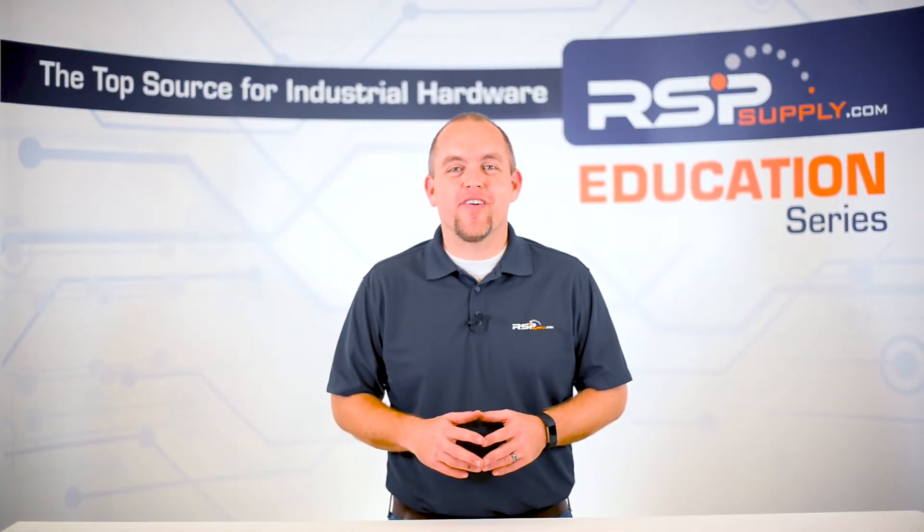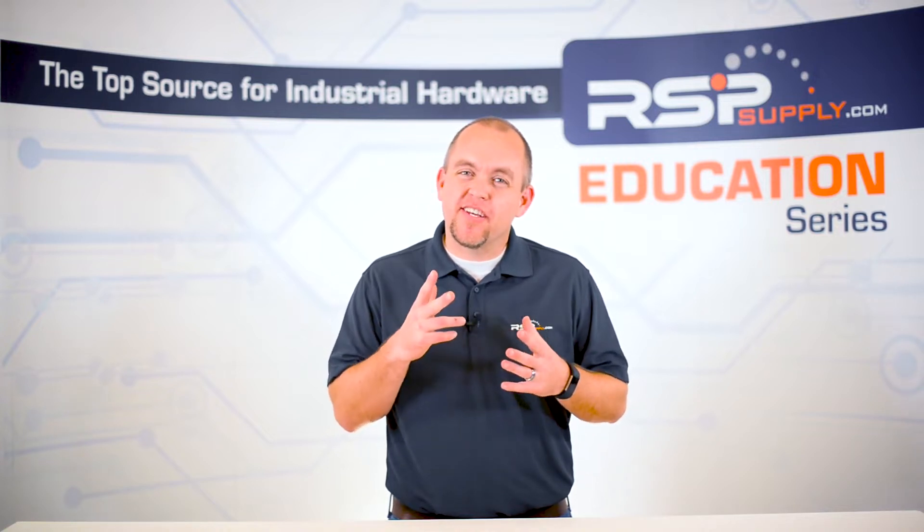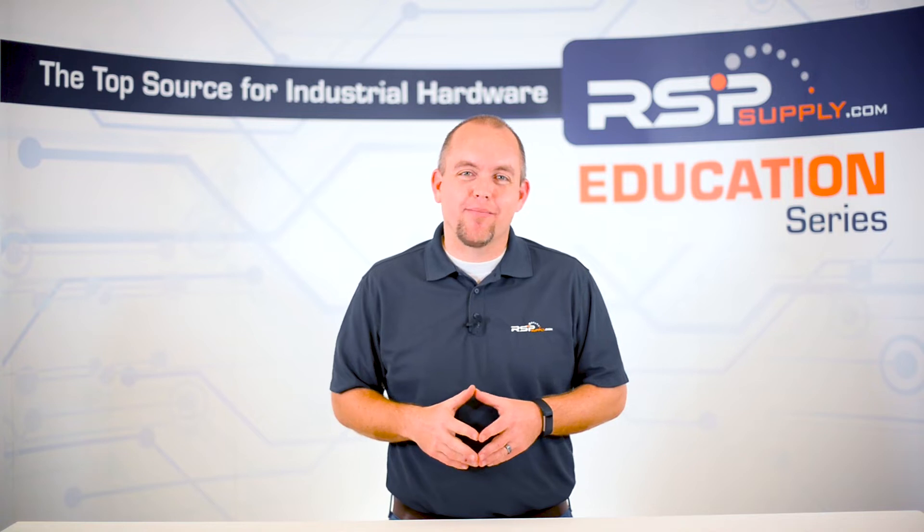Hi, I'm Josh Bloom. Welcome to another video in the RSP Supply Education Series. If you find that these videos are helpful to you, it certainly helps us out if you could give us a thumbs up and subscribe to our channel.